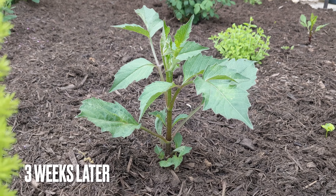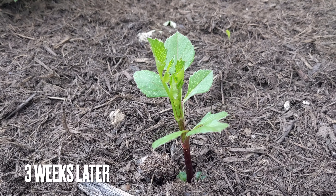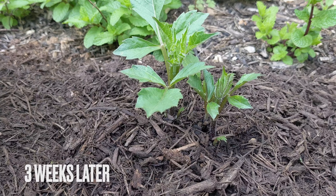This is an update after three weeks. All the dahlias started growing well and some tubers have more than two sprouts coming up.